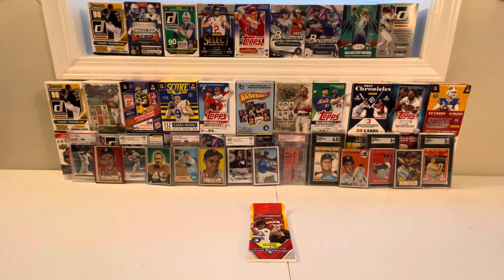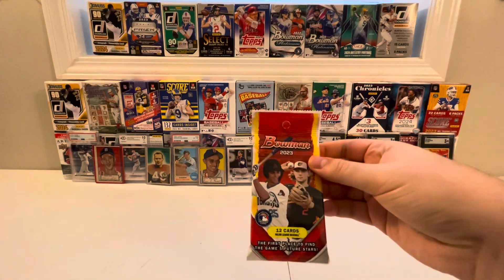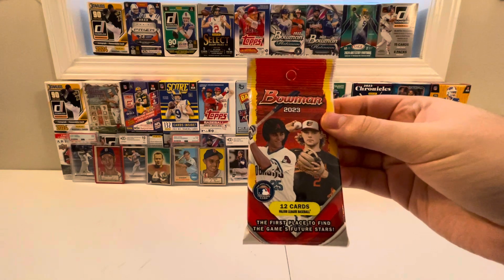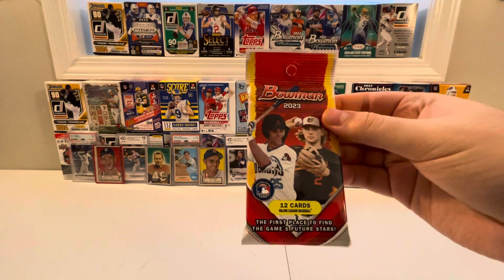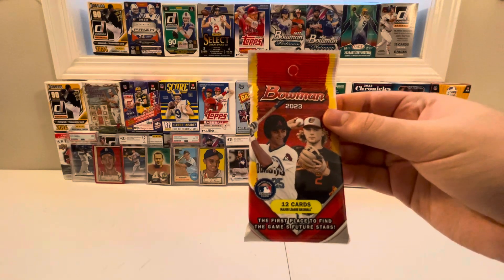What's up ladies and gentlemen, it's Xavier Reno2 here again, and today we're going to be ripping into another pack of Bowman 2023 baseball, with 12 total cards to be found. Without further delay, let's get right to the ripping and see what cards we find inside.